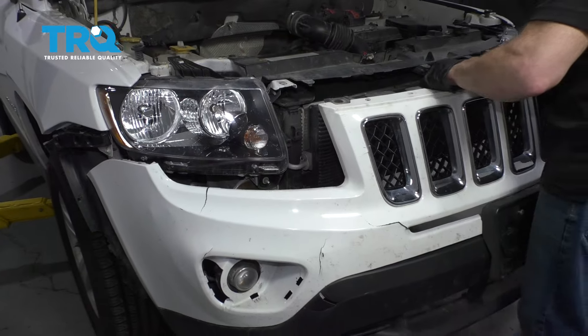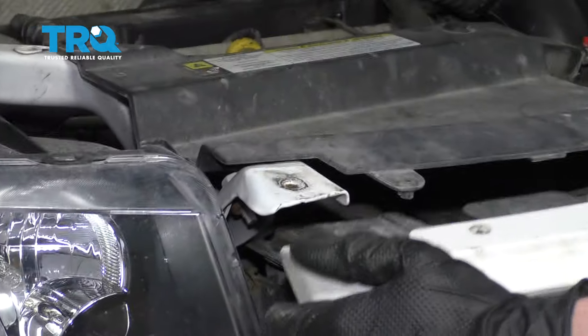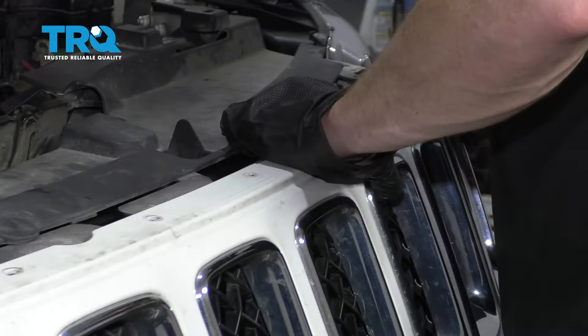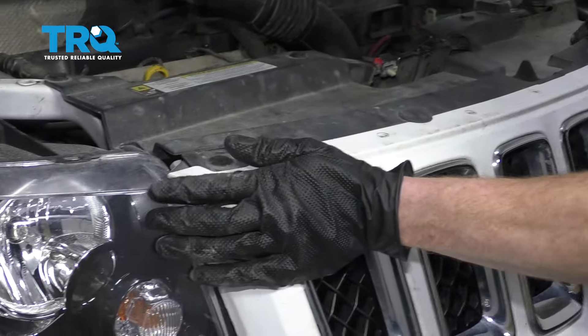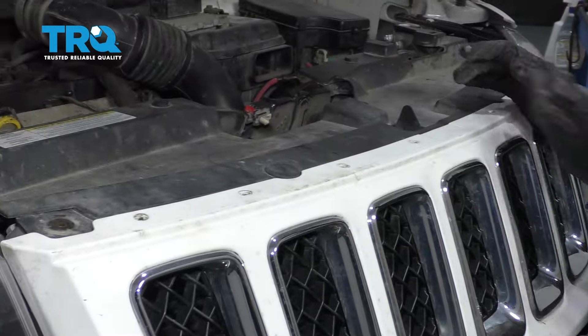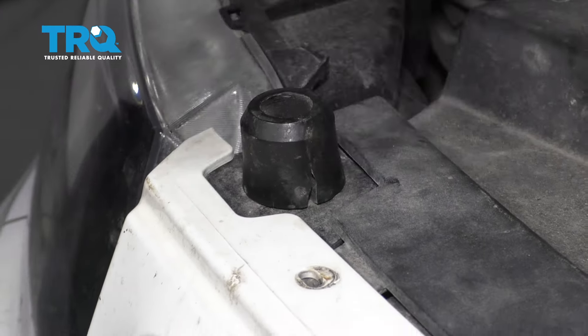Now let's get this back on here. I'm just gonna bring it up, bring this area up and over this. Same on the other side. Put these in together. Now let's start in those upper pitons here, and then we'll put in our upper bolts as well. Let's do the same to the other.